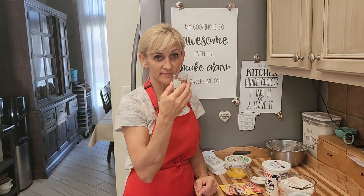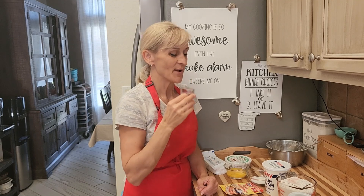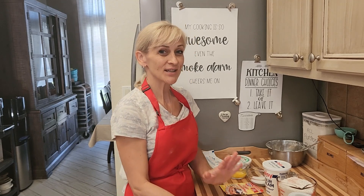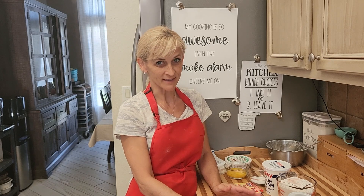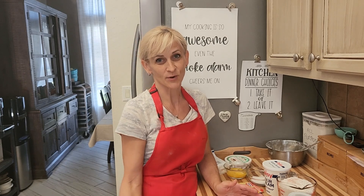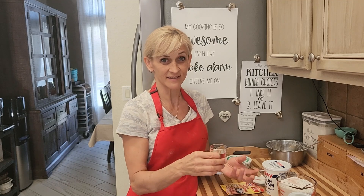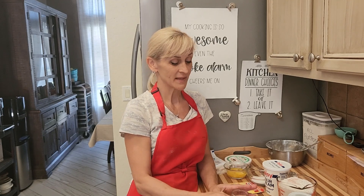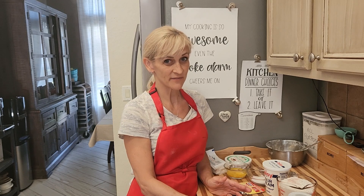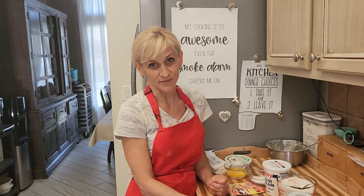And why the shot of rum? So I can be a happy baker! Cheers. No, I'm joking. The shot of rum prevents the donuts from absorbing oil into the dough — you don't want oily donuts. This one shot is not going to affect the taste of the dough, so you're not going to feel any alcohol. But the alcohol content prevents the oil from getting into your donuts.